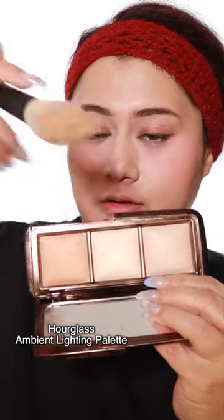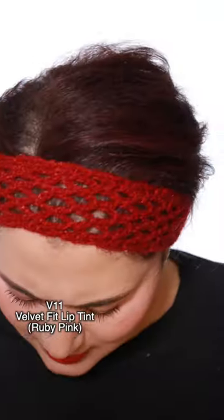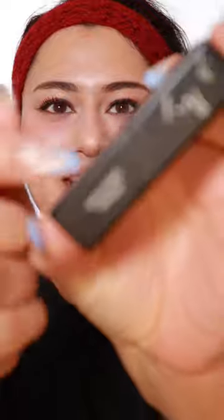I'm gonna use the middle of the Hourglass palette right here. I think this is closest to what's on her lip. It looks darker on than it does in the picture — hers is more like pinky. Let's try this — this is a Shiseido lipstick and it has my name on it! It's a really cool tone. I'm gonna add some of that water lip tint on top.